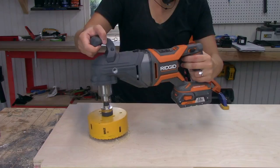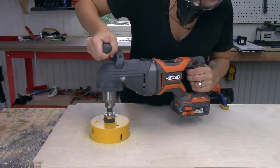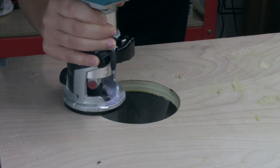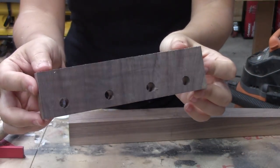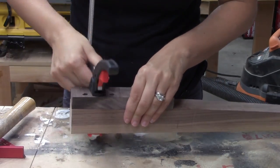The speakers on the keyboard are on the bottom, so I didn't want the sound blocked by the plywood. I made holes with a hole saw so the sound can come out freely, then cleaned them up with the router. Moving on to the joinery, I decided to use dowels for this build.